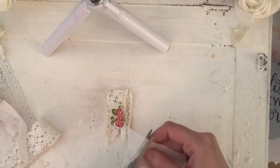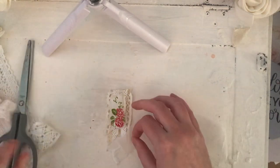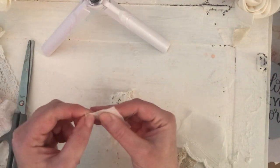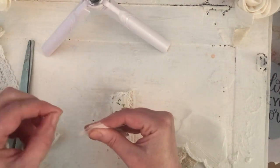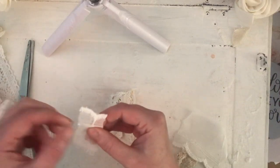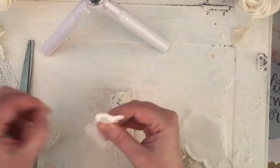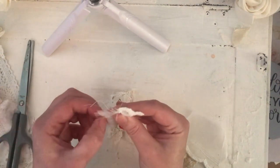I had a net curtain that gives off the same kind of cheesecloth effect when you thread the little bits off the end. It's not exactly the same, but it'll do.